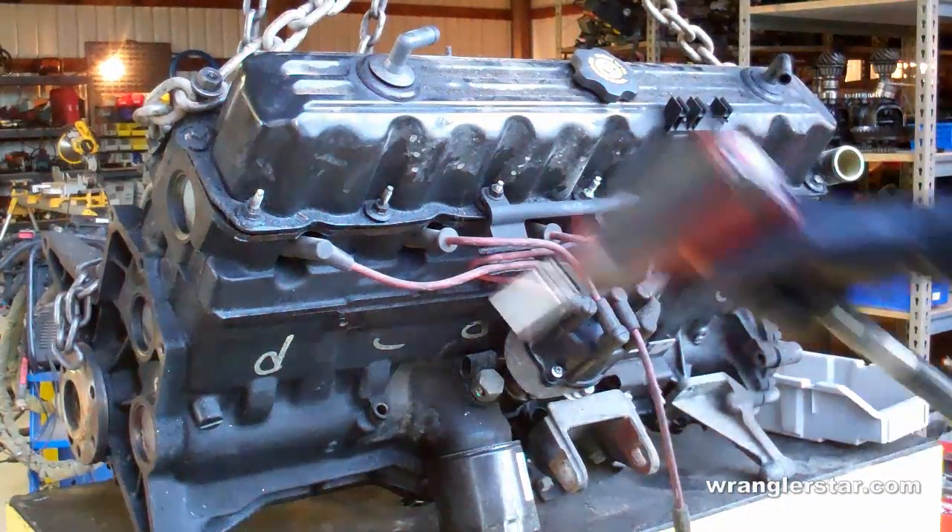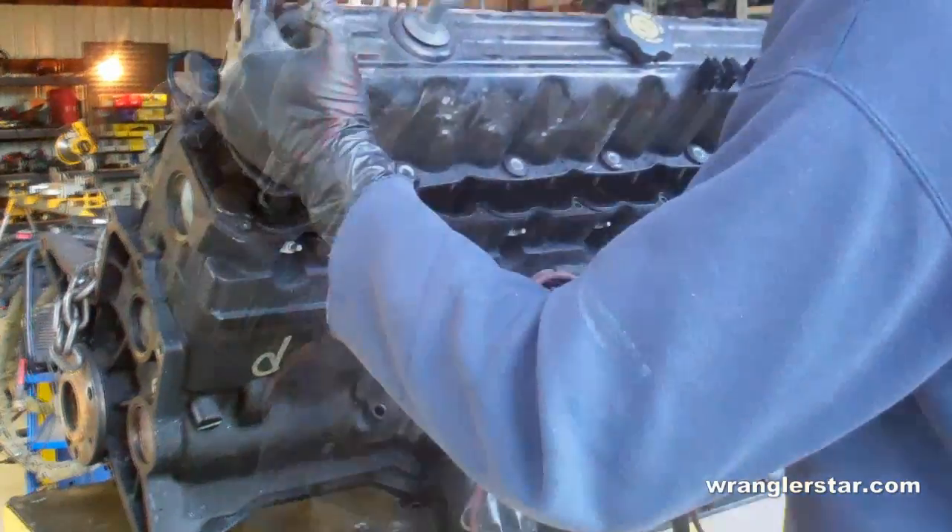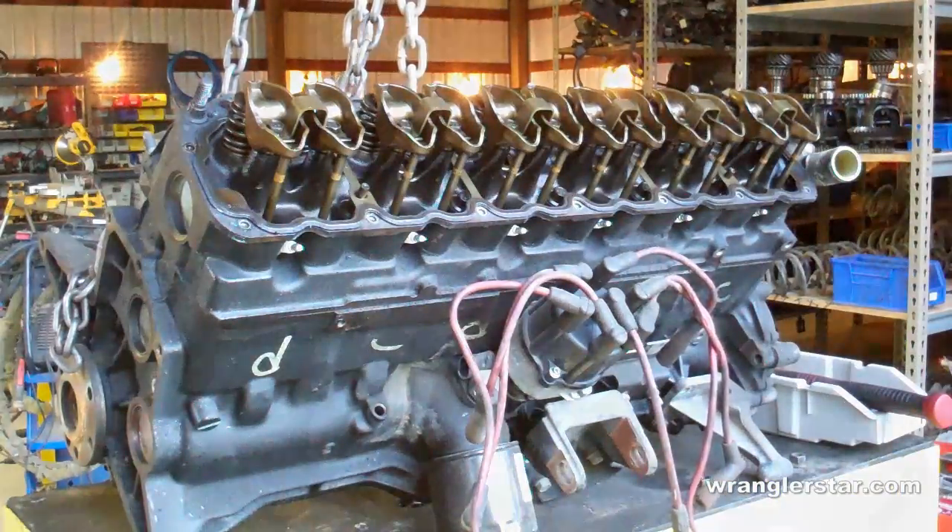The first thing we're going to do is remove the valve cover. Next we're going to remove the distributor.